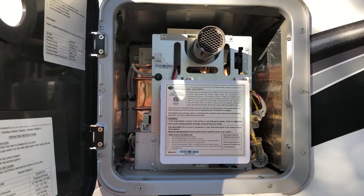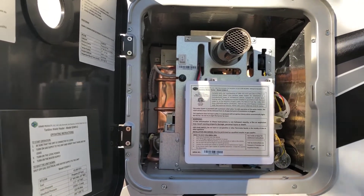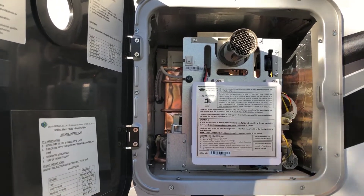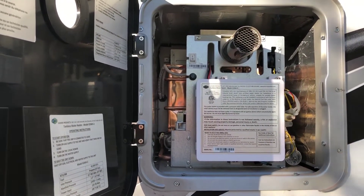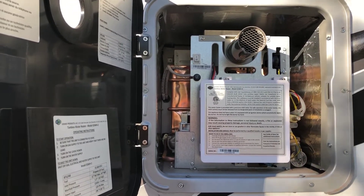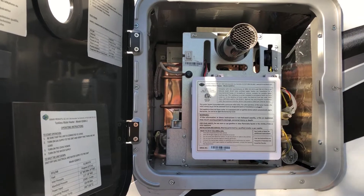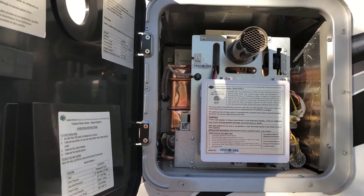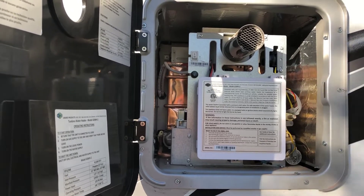Our unit has the tankless on-demand hot water heater, which is sort of a fancy new feature. I do really like it, but I don't think it is mandatory for people pursuing mold avoidance. I wouldn't necessarily stress or focus on this feature as a mandatory option, but it is kind of a nice innovation. I like how ATC is always on the cutting edge and innovating.